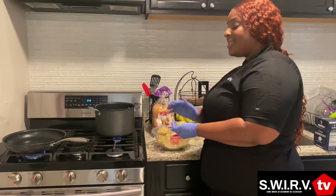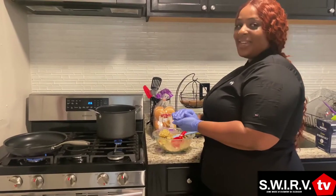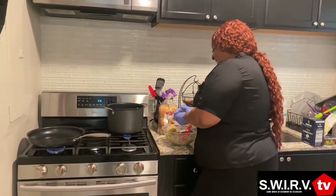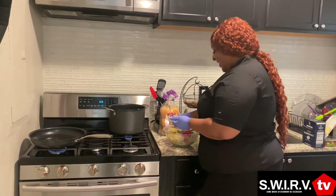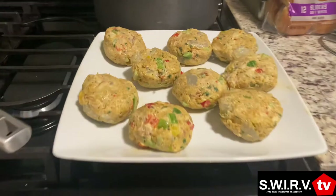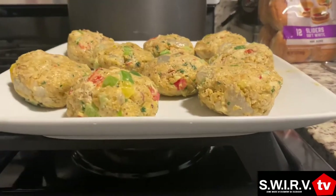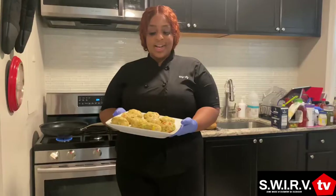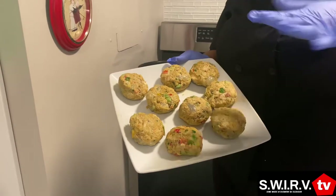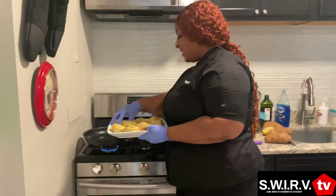So you just want your grease to slowly heat — don't be in a rush. You can't be in a rush cooking. So here I have my shrimp crab cakes all pattied up. I'm just gonna start placing them in the oil.